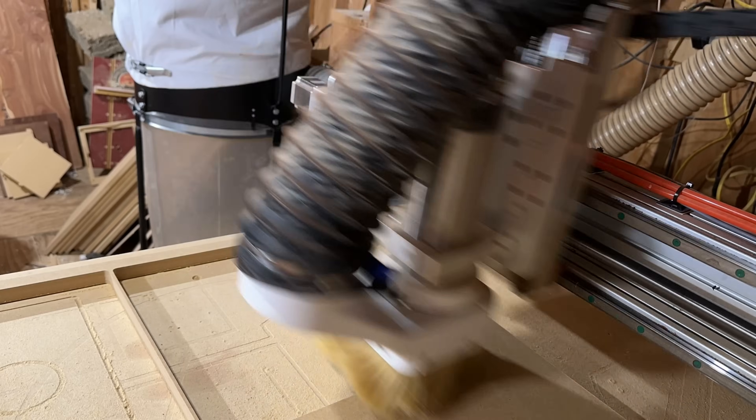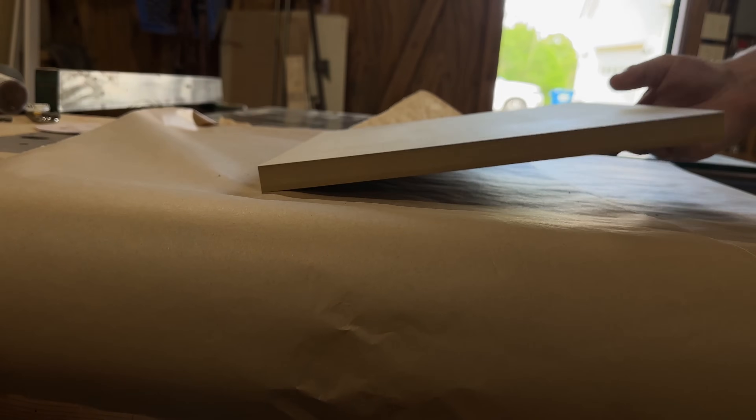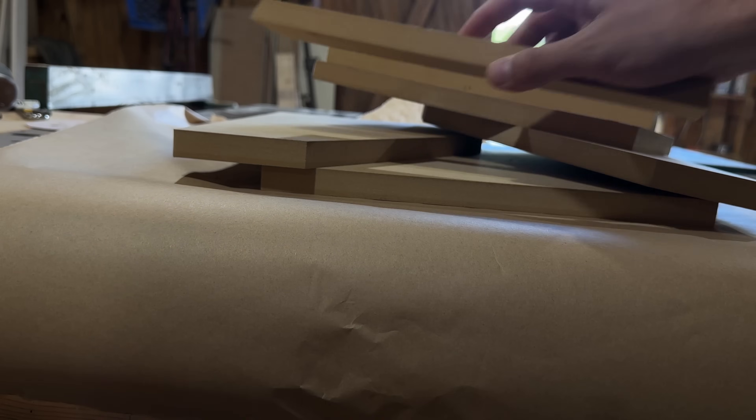I wish the CNC actually cut that fast. In reality, the CNC took considerably longer than it would have with a table saw that could angle-cut. Maybe I should invest in a new table saw. Because of the unique shape of the enclosure, we're going to glue it all in one pass — seven pieces instead of your normal six.